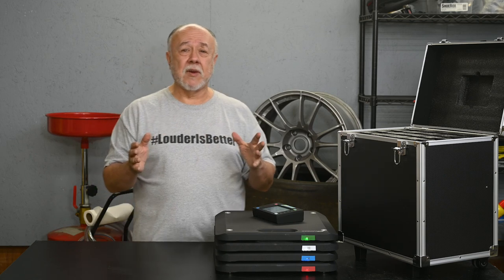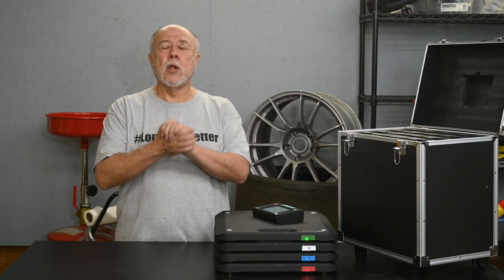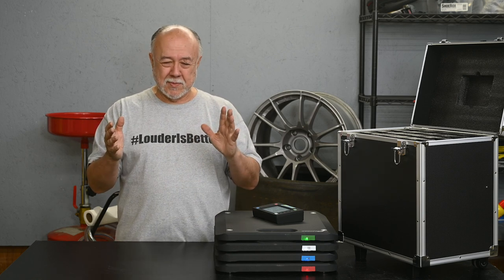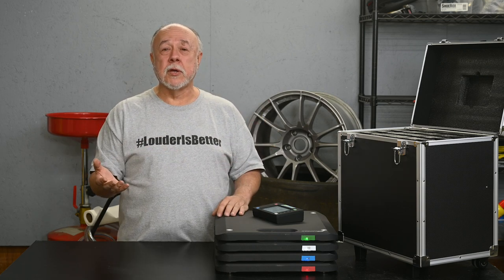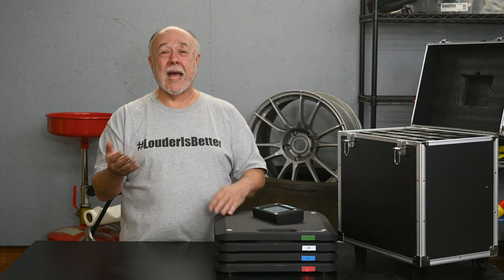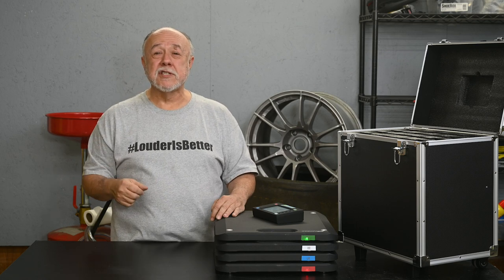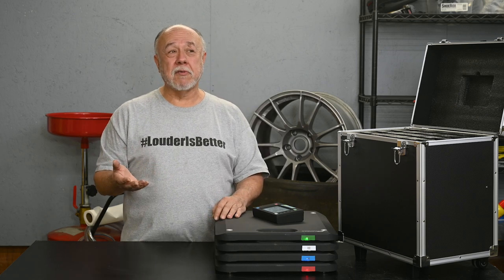I've never had the chance to compare it against a Longacre unit. I've never had a chance to play with the Longacre version of this. So if someone out there has the Longacre wireless — or even a wired unit — I'd love to give it a try. If you live in the Northeast Florida area, or hey Longacre, if you're listening, I wouldn't mind you sending me a unit to check out or even keep.